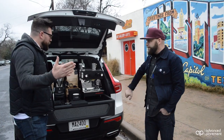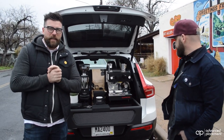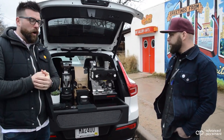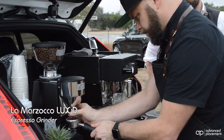So obviously decked out to the nines, this thing is ready to make coffee. We couldn't make it possible without the amazing support and partnership with La Marzocco USA and La Marzocco Home. The beautiful Linea Mini here is dialed and ready to rock and roll, as well as the Lux grinder.